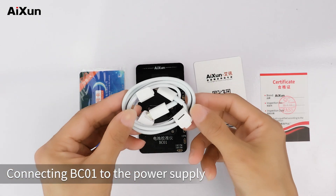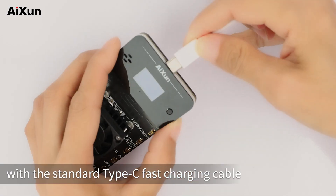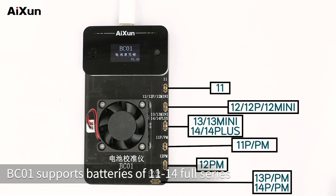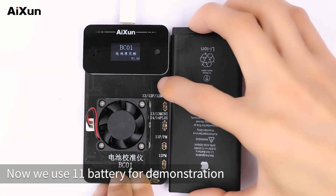Connect the BC-01 to the power supply with the standard Type-C fast charging cable. BC-01 supports batteries of the 11 to 14 full series. Here we use an 11 series battery for demonstration.